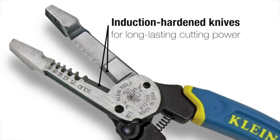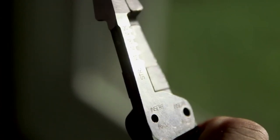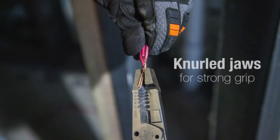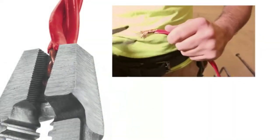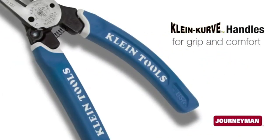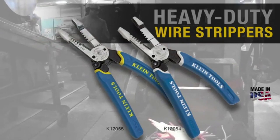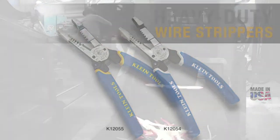Induction hardened cutting knives easily pinch cut hard wire, performing better and lasting longer than stamped tool knives. Knurled jaws produce a strong grip when grabbing or twisting wire, and the wide heads let you twist up to three wires at a time. Klein Curve handles with the Journeyman grip provide added comfort. Made with the same exacting standards as Klein pliers, these heavy duty wire strippers will be in your tool bag for the next generation.